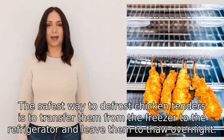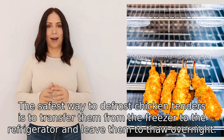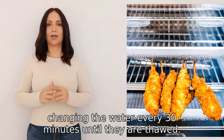The safest way to defrost chicken tenders is to transfer them from the freezer to the refrigerator and leave them to thaw overnight. Alternatively, you can submerge the sealed chicken tenders in cold water, changing the water every thirty minutes until they are thawed.